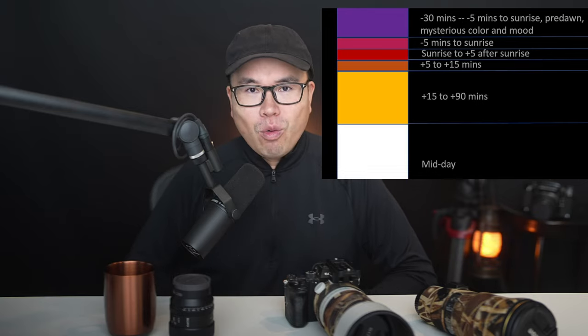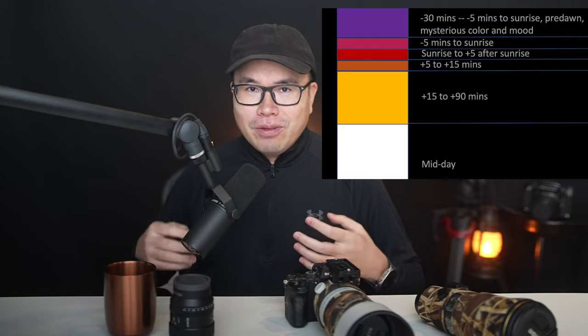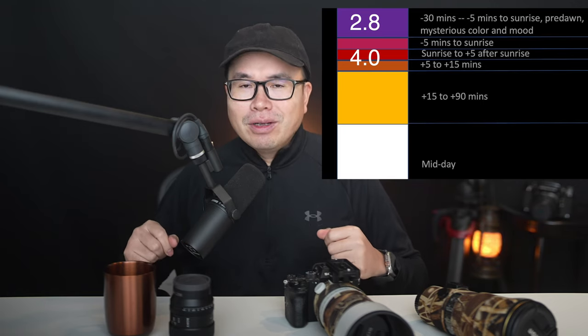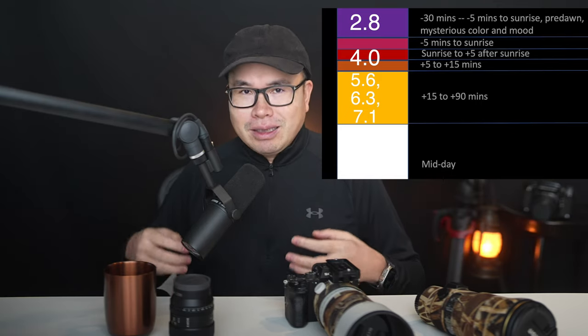To put it in simpler terms: certain periods in the day I call the f2.8 zone — only f2.8 lenses can still function to autofocus and create photos with acceptable quality. That's about 10 extra minutes before sunrise and after sunset, so I could have taken over a thousand more photos before anyone else who doesn't have a f2.8 lens in great light. As the day gets brighter it goes to what I call the f4 zone — that's still another 10 minutes or so before the f5.6, f6.3, and f7.1 lenses can even function. By the time it gets bright, the light to me is really leftover light — the bad taste light.